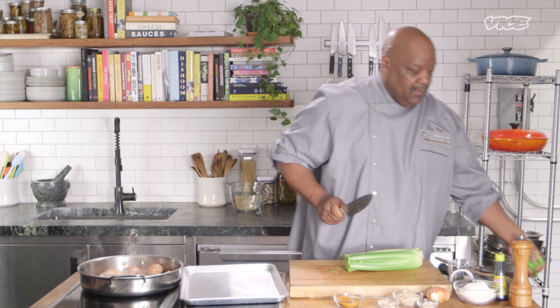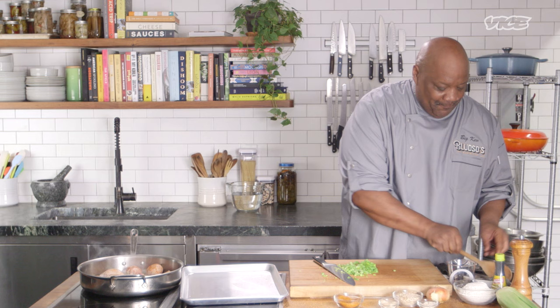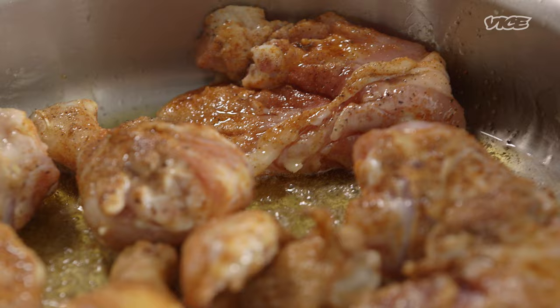I like a little onions and celery in mine. You got to build flavor in your gravy, and you have to check every step and go back and forth. This recipe is good for oxtails, short ribs, pretty much anything you can eat smothered.